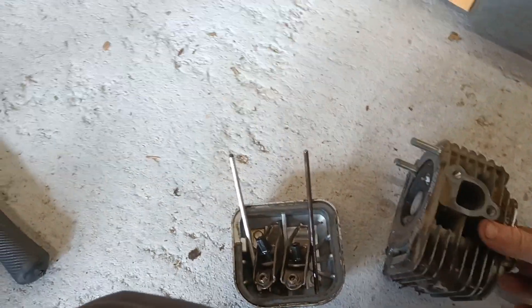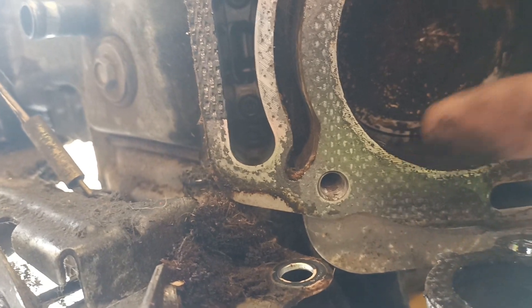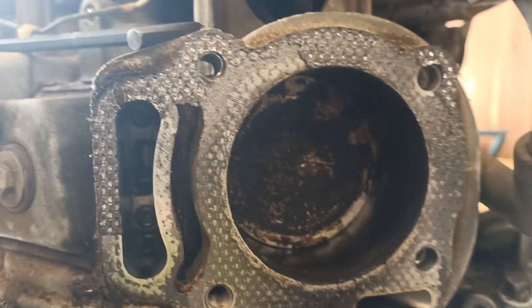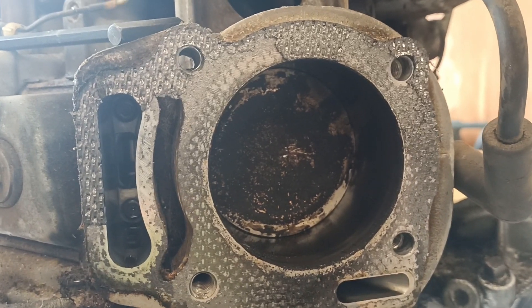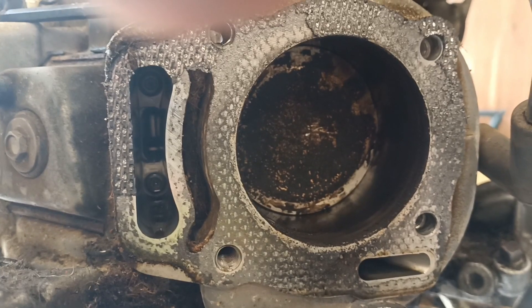Let's have a look at the inside here. It's looking a bit crappy — it's dirty in there. So that one's not too bad. I'd say possibly that's not the problem. Let's get going on the other side.